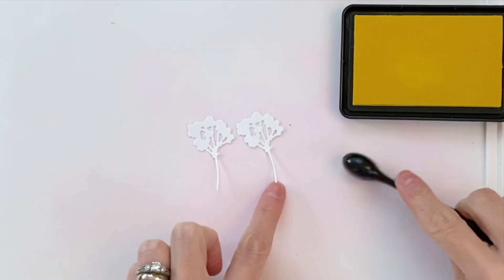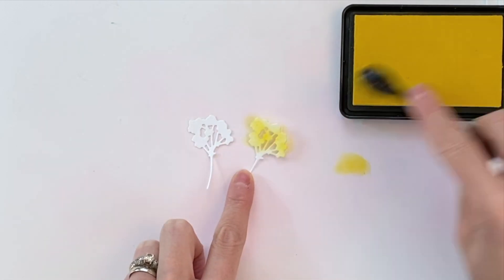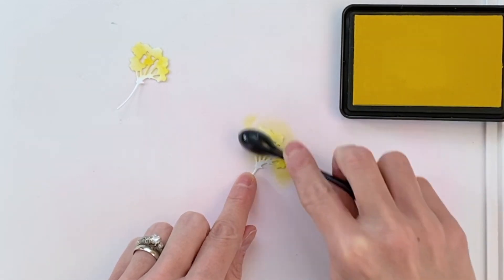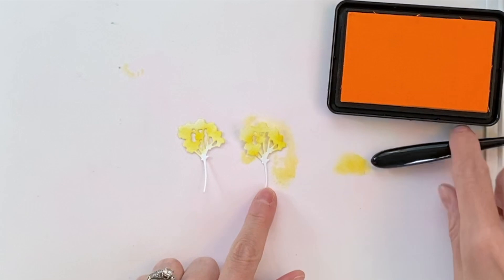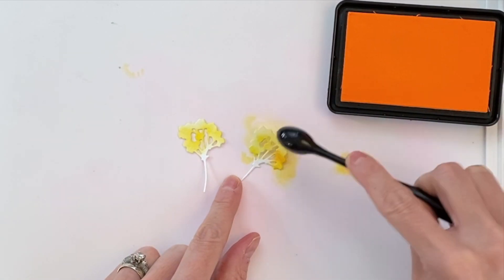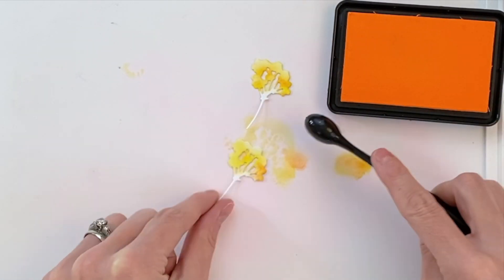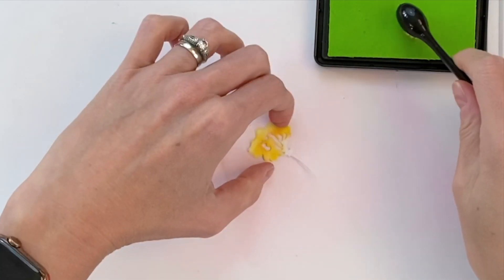We're now moving on to another flower. I'm starting with my yellow — this is lemon drop — and just ink blending roughly the flower portion. This goes really quickly because I'm not trying to achieve a perfectly smooth gradation; just kind of choppy and splotchy is okay. Now I'm moving on to an orange — this is creamsicle — and I'm just going to add it to kind of the underside of the flower. This adds a little shadow and makes the flower more interesting and pop.